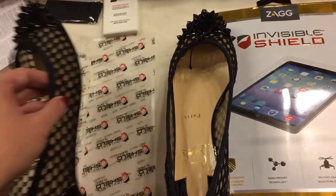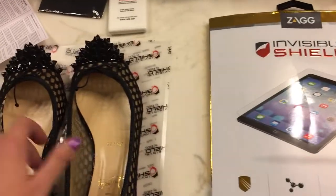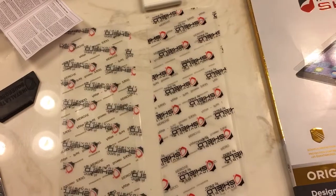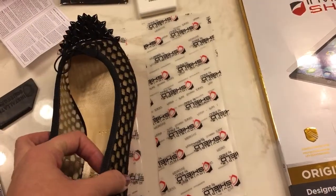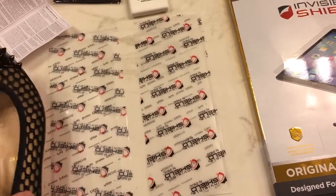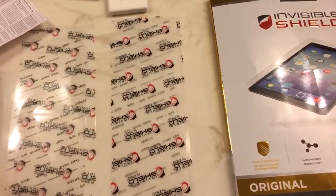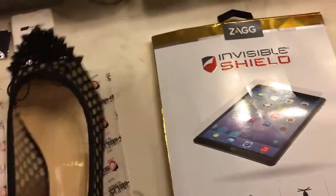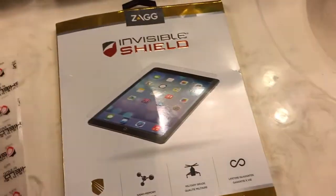I did not trace the shoe — it would have been impossible to trace, and I didn't want to put pen or marker on the InvisiShield. So basically what I did was just cut it in half and then used the solution.